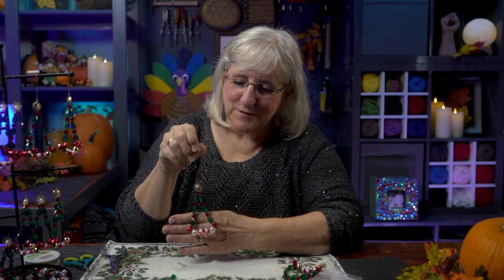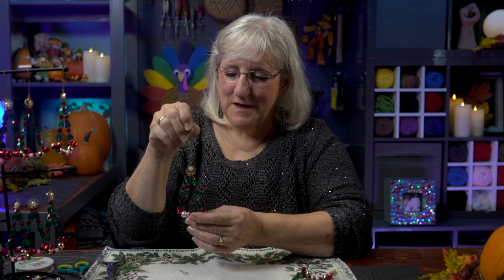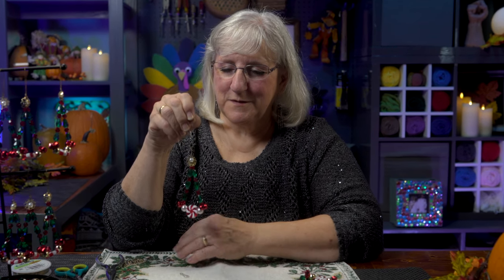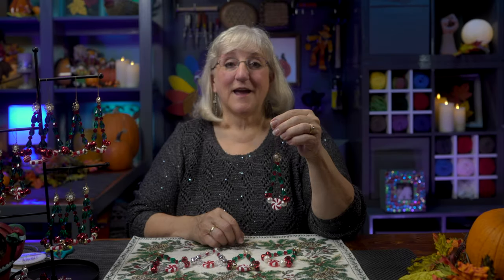Isn't that — it's so quick and so pretty and so simple. And that's my version of a peppermint tree. And there you have it — simple, pretty, sparkly. Three of my favorite things.